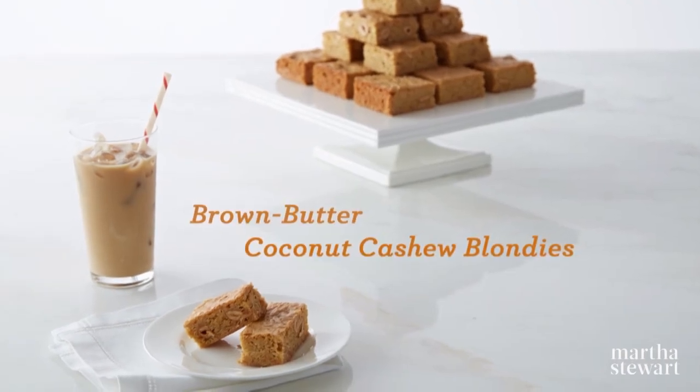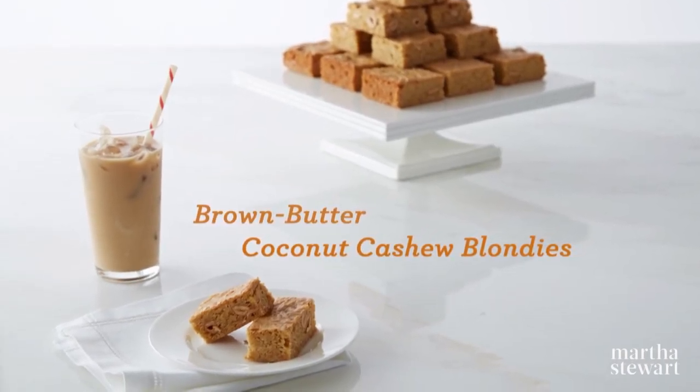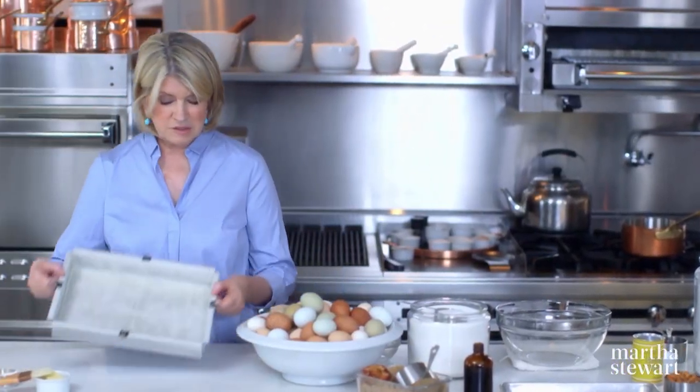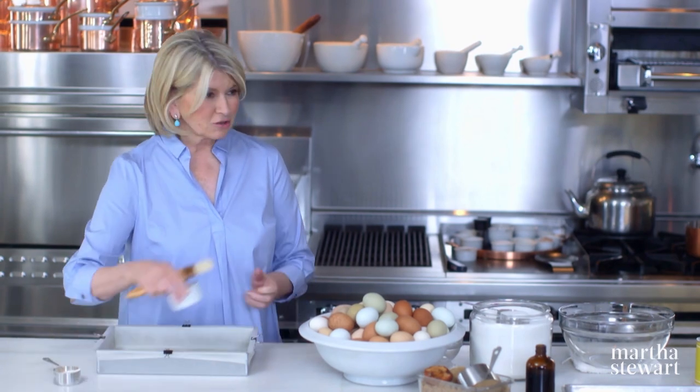The first recipe that we're going to do right now is brown butter coconut cashew blondies. The pan is a typical brownie pan, but these are blondies — no chocolate.